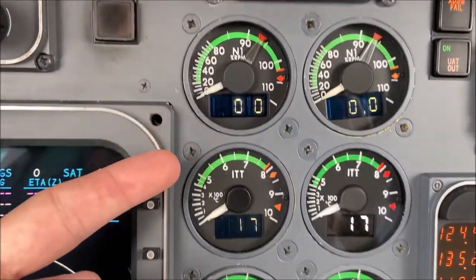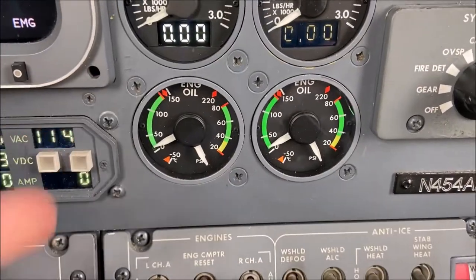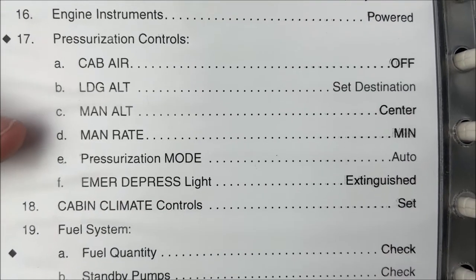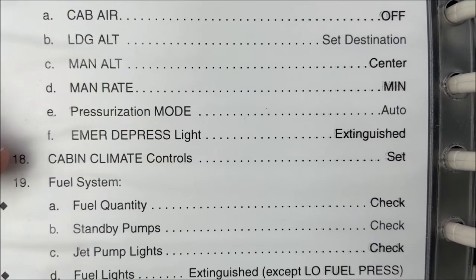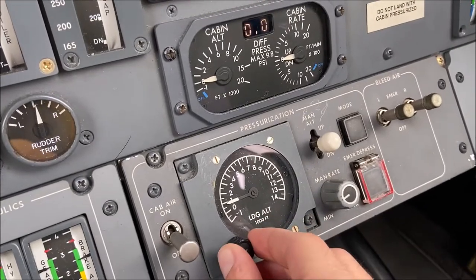We'll verify all engine instruments are properly powered. We'll need to check the correct orientation of all relevant pressurization switches and then set the proper landing elevation for our destination.